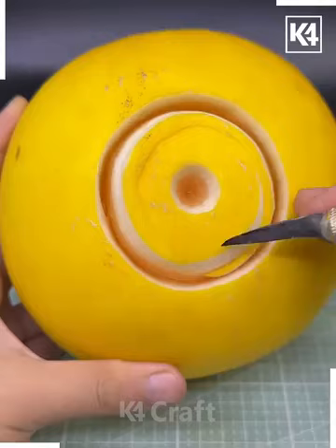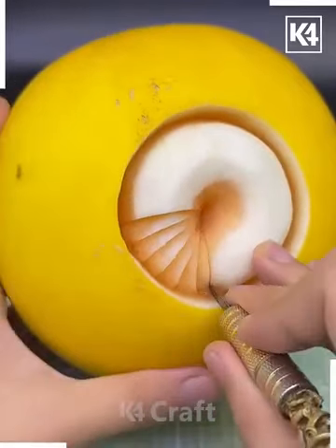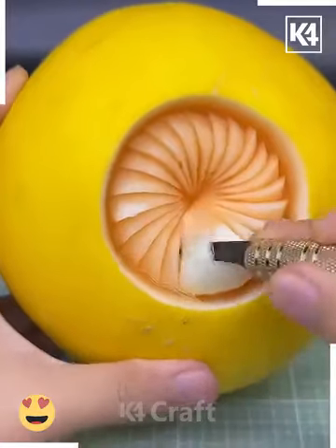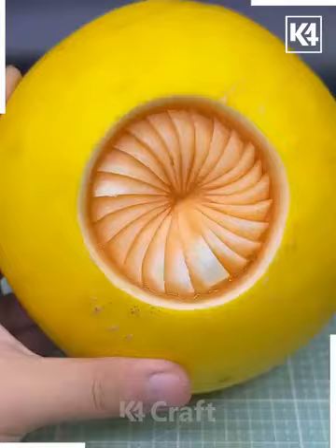We're going to make a beautiful design on this melon. Peel the top layer, then make a circle. We are going to carve a line inside it using the sharp knife. Here we are going to make a flower — make these V-cuts on the top of it and look, it's done.